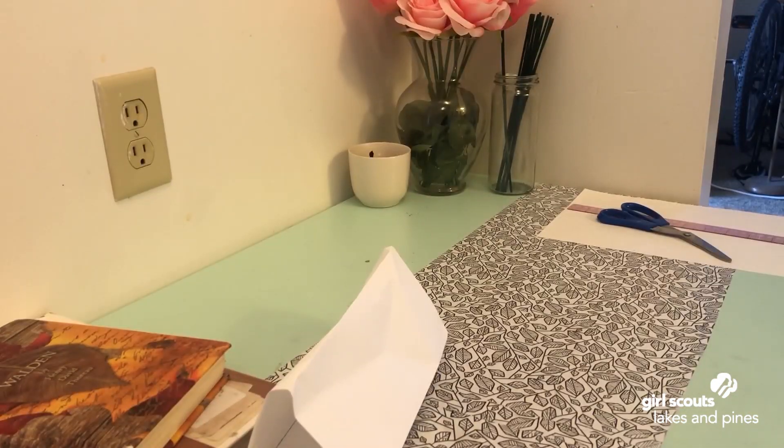That didn't work either. Those tests didn't go exactly how I would have liked them to, and that's okay — that's part of being an engineer: testing and testing until you get the results that you want. Each of my tubes is only one piece of paper thick, so I'm going to make another model of each one using two pieces of paper thick, and we'll see if that produces better results.